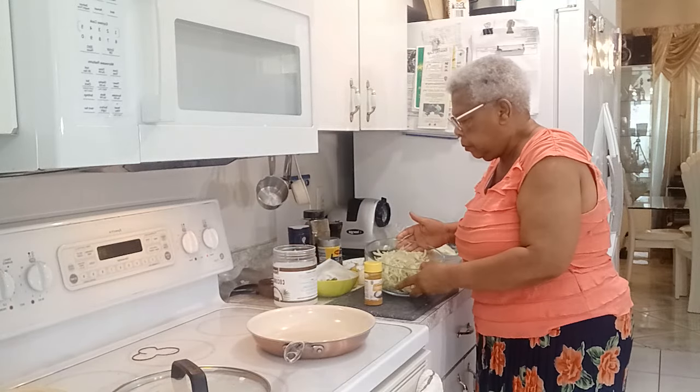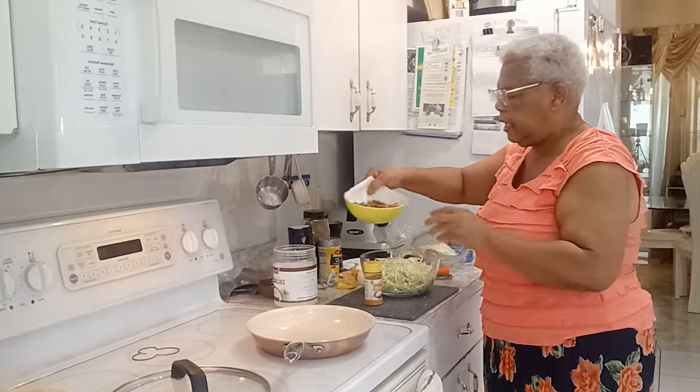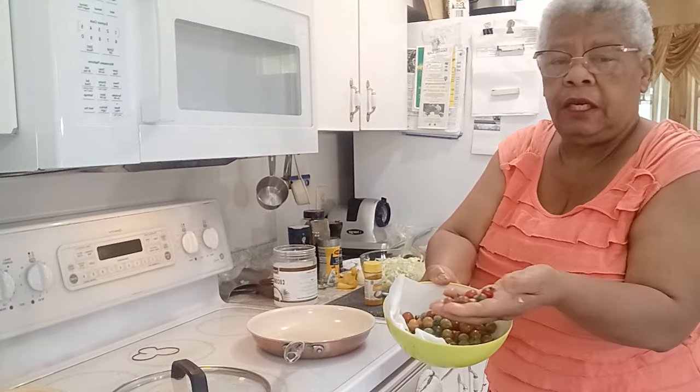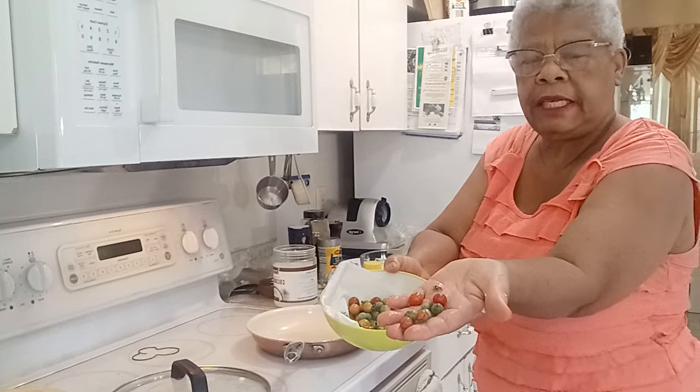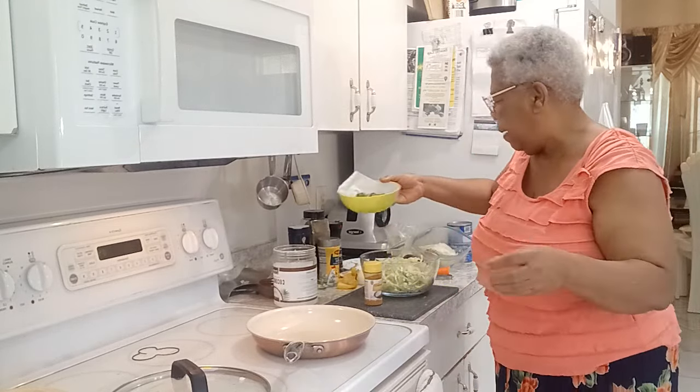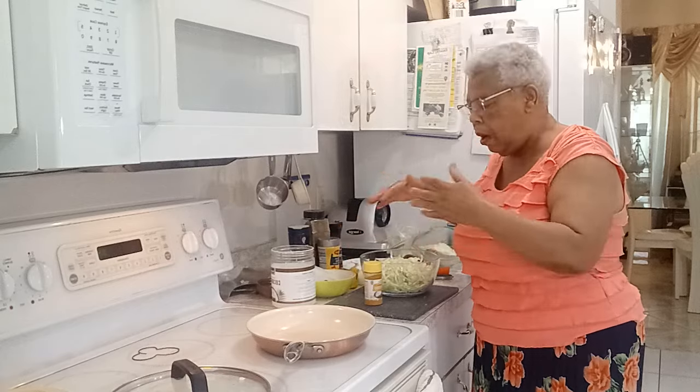So let me rinse this out. And if I forget to tell you, these are from my outside — these are little tomatoes. You see how beautiful they are? Look at them. Beautiful, isn't it? So I'm going to use some of these little tomatoes into my pot also when I'm browning down my onions, scallions and all of that. Okay, so I'll get back to you.